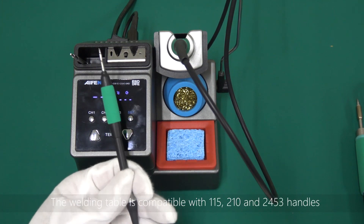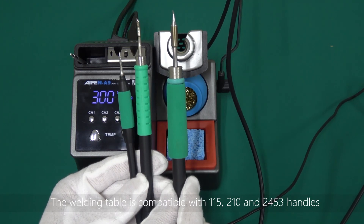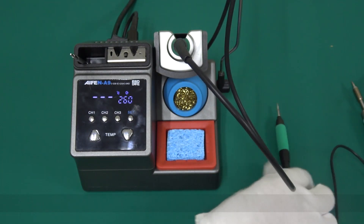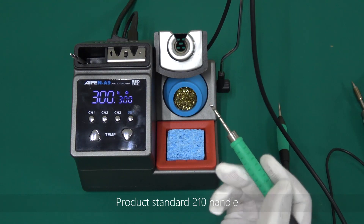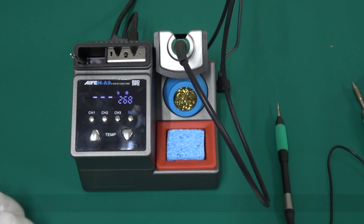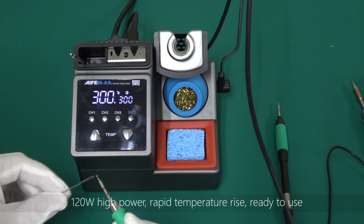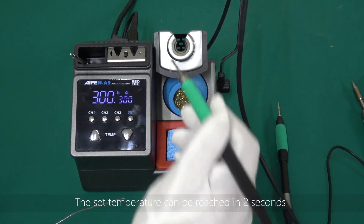The welding table is compatible with 115, 210, and 245, three handles. Product standard 210 handle. 120 Watt high power. Rapid temperature rise, ready to use. The set temperature can be reached in 2 seconds.